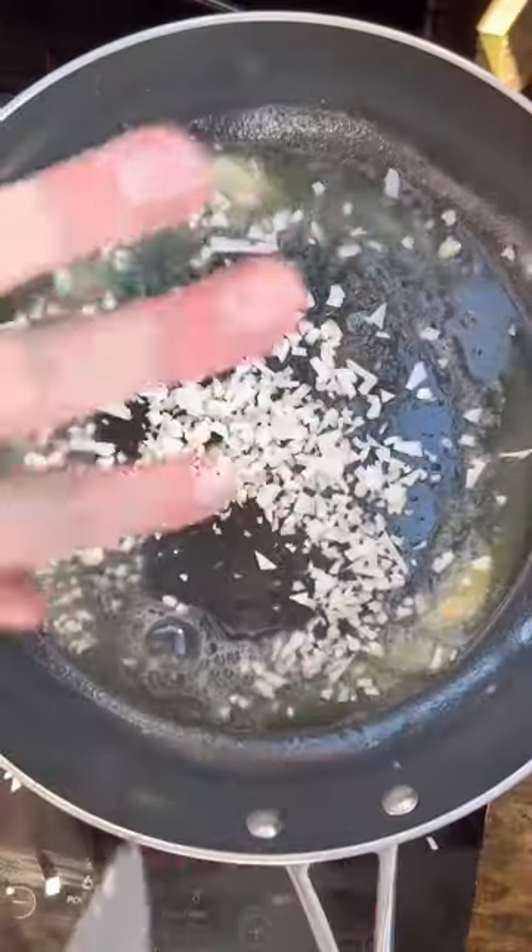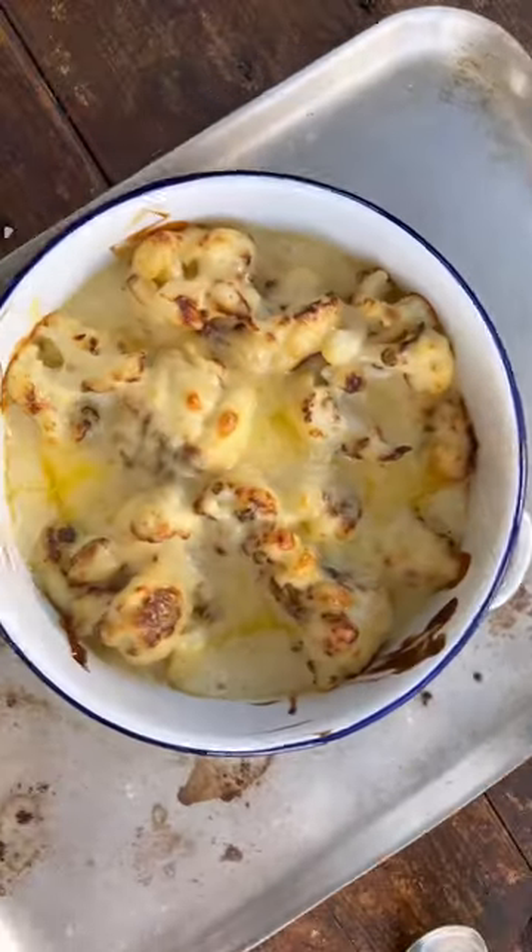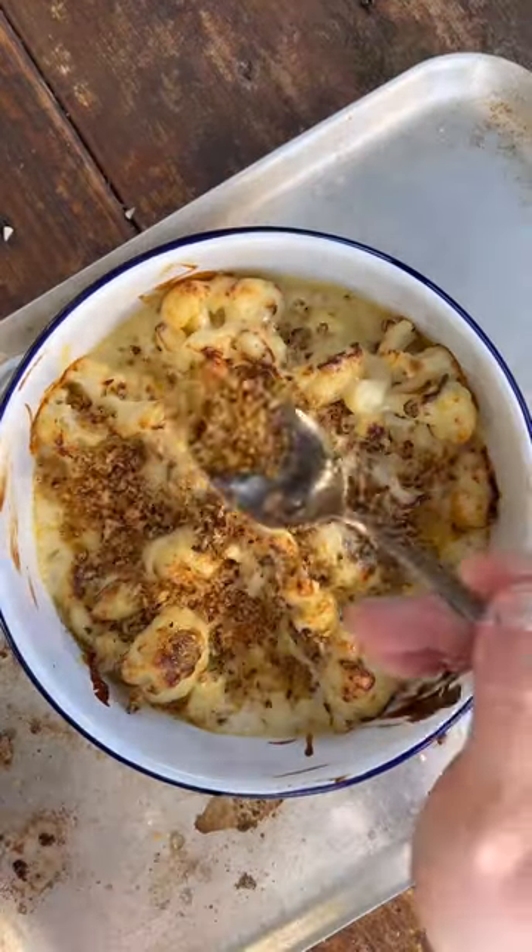Those cauliflower stalks — we're going to get those into a pan with some butter. Get them nice and brown, then we're going to add some panko and finish that with some chopped fresh sage. Cover the top with the crumb and there you go.